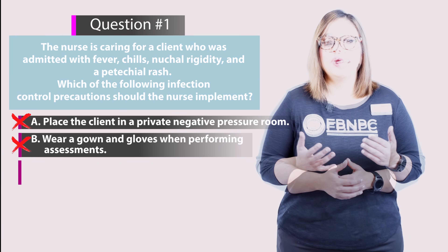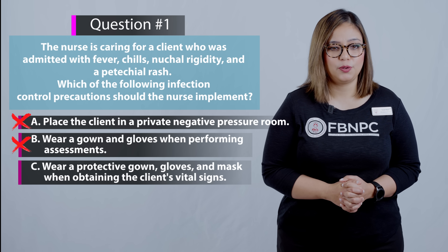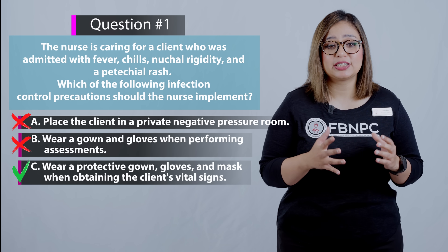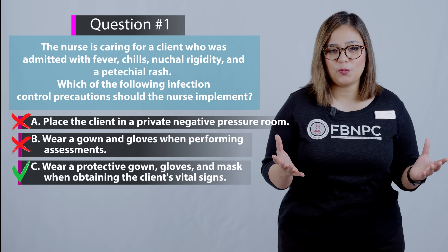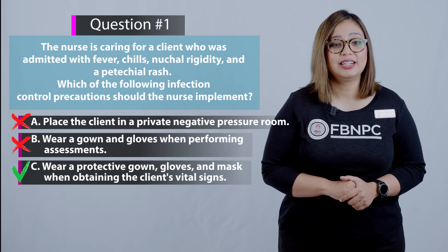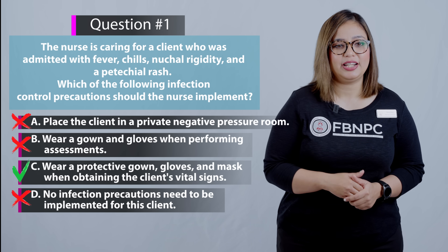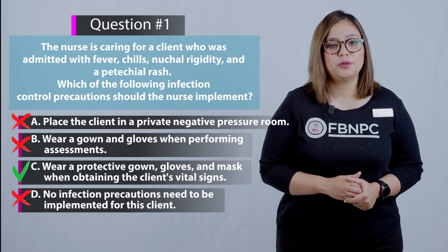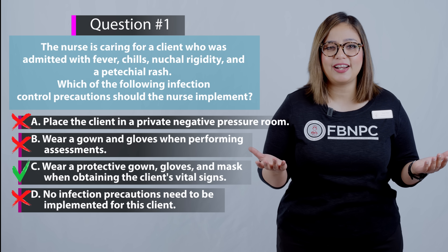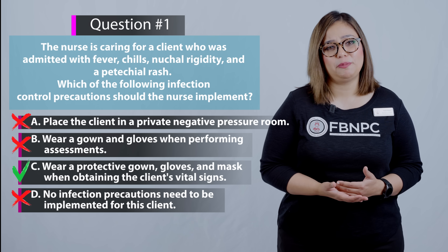Option C — wear a protective gown, gloves, and mask when obtaining the client's vital signs — is correct. The client is showing symptoms of meningitis, which requires droplet precautions: gown, gloves, and a surgical mask. Option D — no infection precaution needs to be implemented — is absolutely incorrect because droplet precautions must be implemented for meningitis.